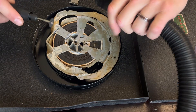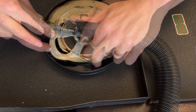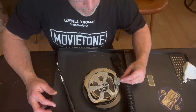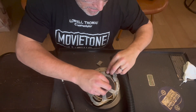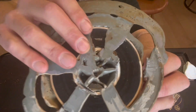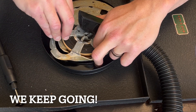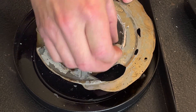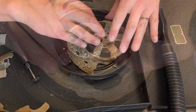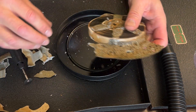There's one piece that we did get off, but looking at the film here I'm pretty worried that it's burned.